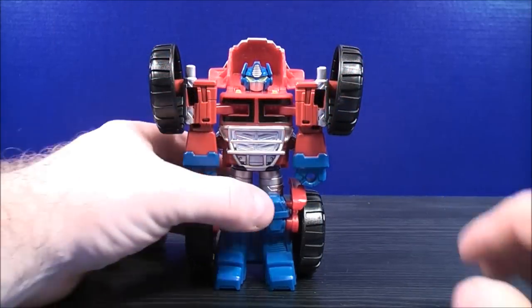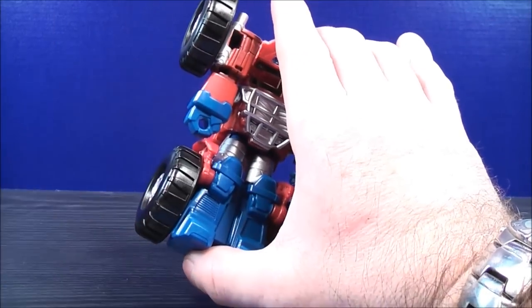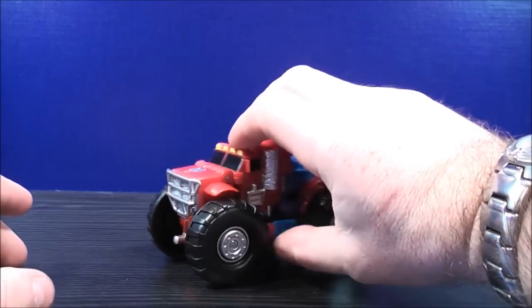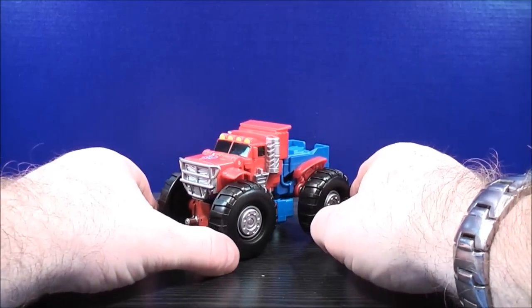To transform Optimus Prime back to his truck mode, push down on the head, push up on the feet. When you hear that click, you have it locked into place. And here you have Optimus Prime back into his monster truck mode.